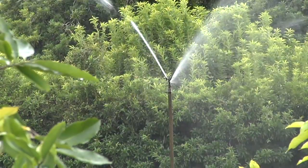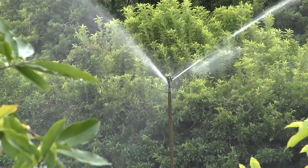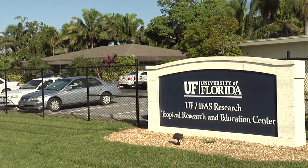This is an example of an overhead sprinkler irrigation system for Carambola located at the Tropical Research and Education Center in Homestead, Florida.